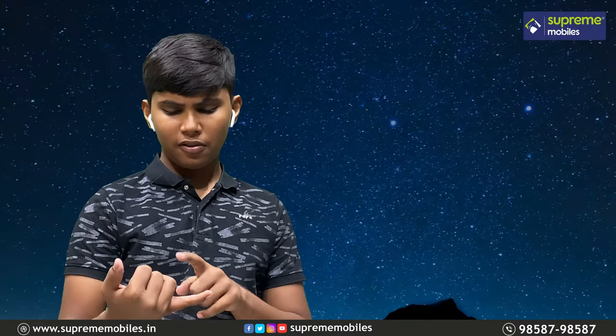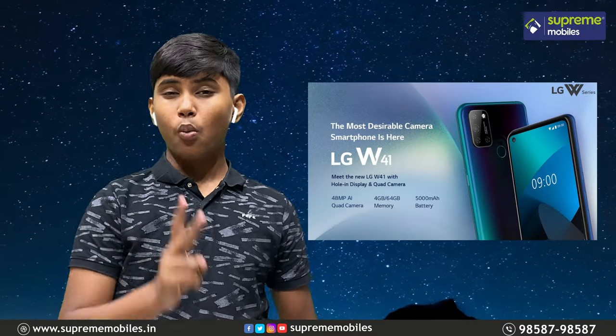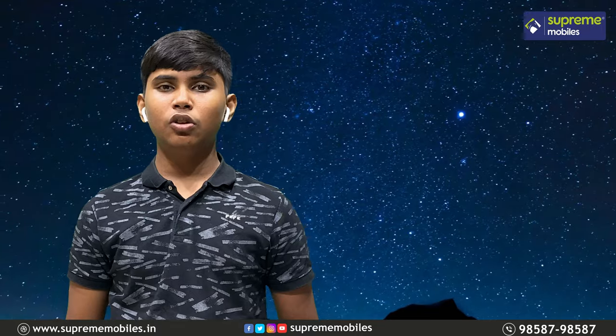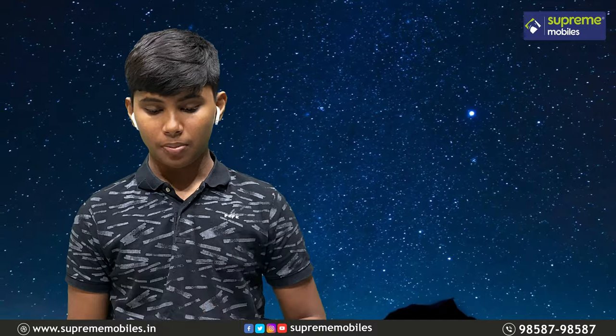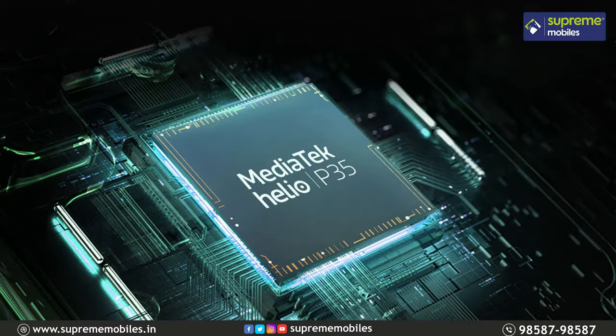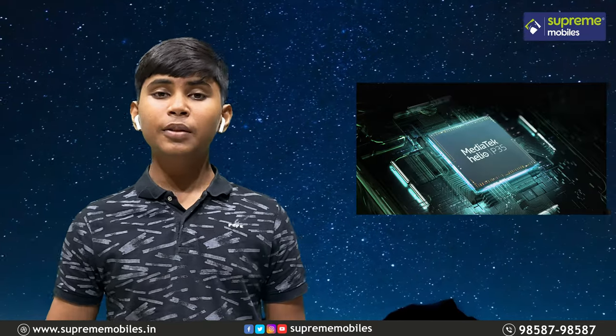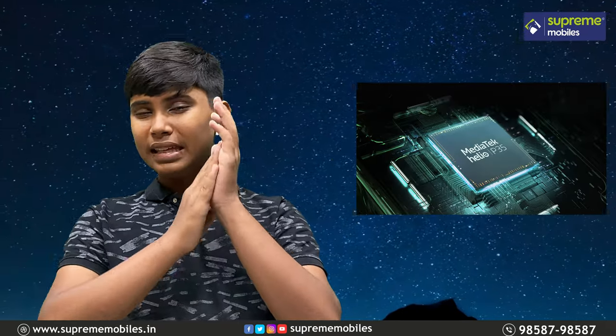If you talk about text messages, WhatsApp, and other video usage, the software optimization on LG is very good. It has a great MediaTek processor suited for casual gaming and social media browsing — this processor is shared across the W41 range.